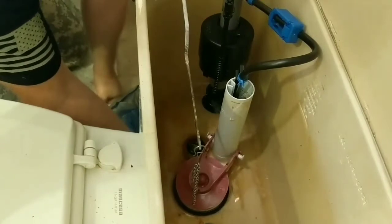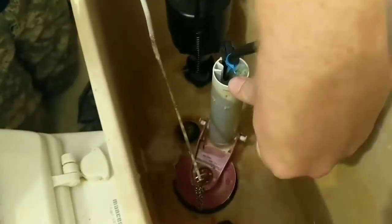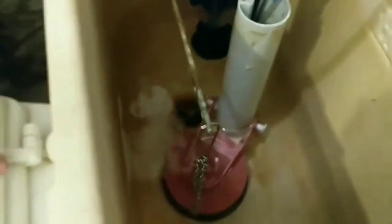Turn on the water. Notice it's filling down here and this is filling. As it's filling up, what we'll do is check to make sure that by code — and they put this in the book — your water has to be an inch down from the top of this overflow tube. There's a water line right there, that's a little bit less than an inch. Everything is working right.